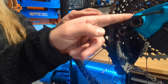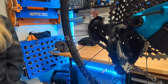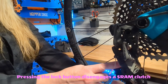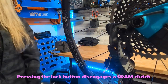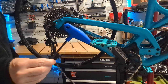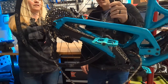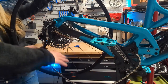You want to have it shifted into the smallest gear first — that always seems to work best when you're removing the wheel. Then engage the clutch on the SRAM rear derailleur, which slacks the chain and makes it easier to remove the wheel. The particular through axle on this wheel uses a five millimeter Allen wrench to disengage.